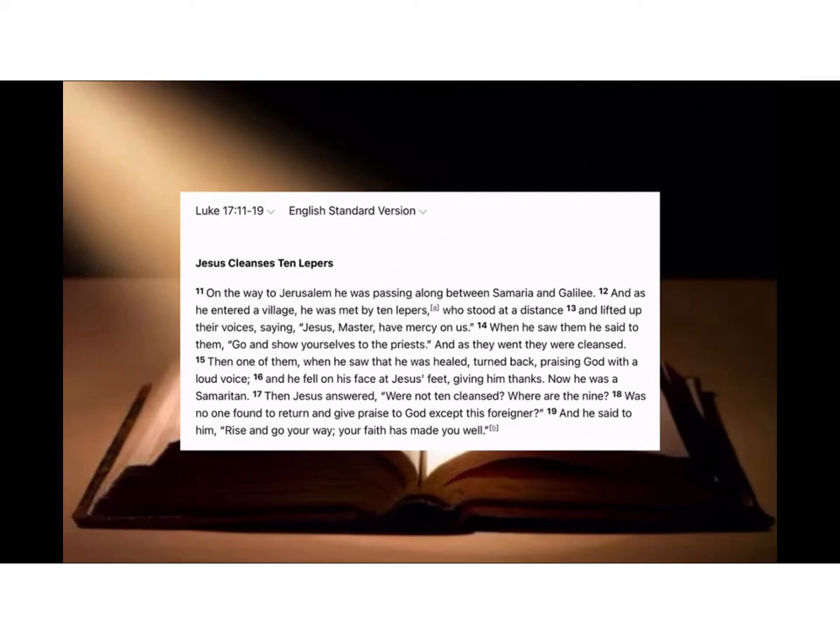When he saw them he said to them, 'Go and show yourselves to the priests,' and as they went they were cleansed. Then one of them, when he saw that he was healed, turned back praising God with a loud voice and fell on his face at Jesus's feet giving him thanks. Now he was a Samaritan. Then Jesus answered, 'Were there not ten cleansed? Where are the nine? No one was found to return and give praise to God except this foreigner?' And he said to him, 'Rise and go your way, your faith has made you well.'